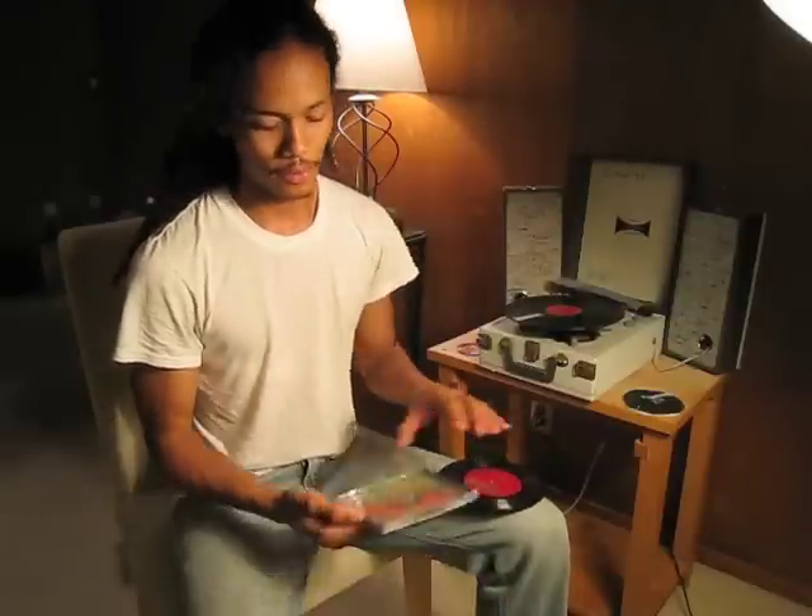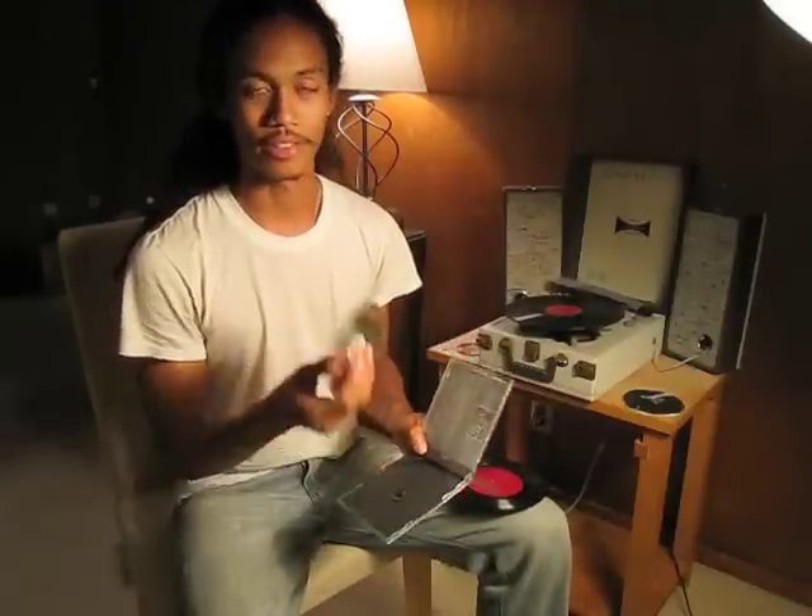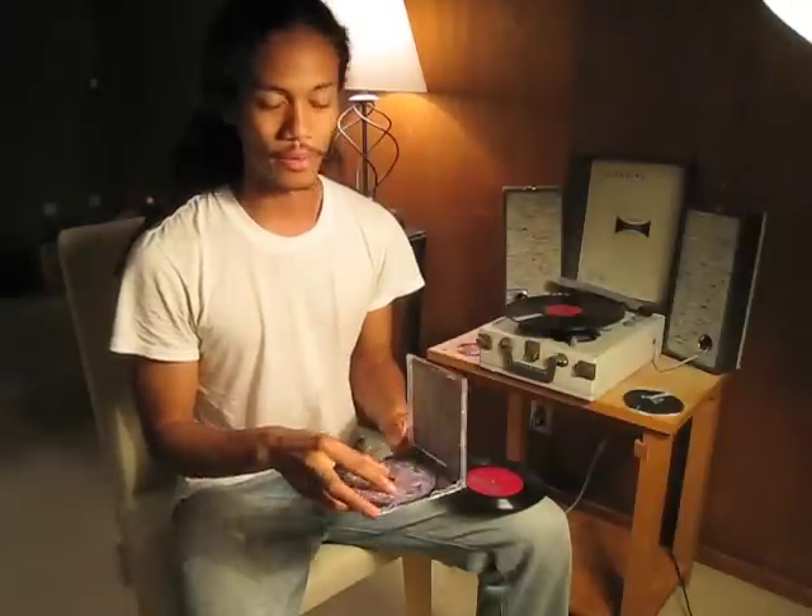Nowadays, we collect less and less physical music, such as CDs, and we collect more and more digital music, such as in an iTunes collection.